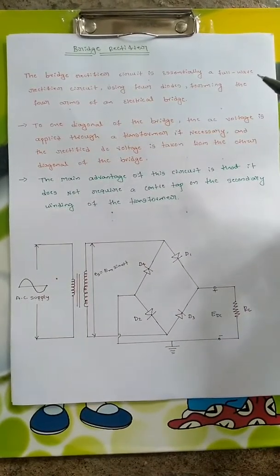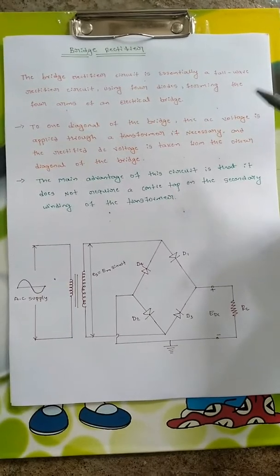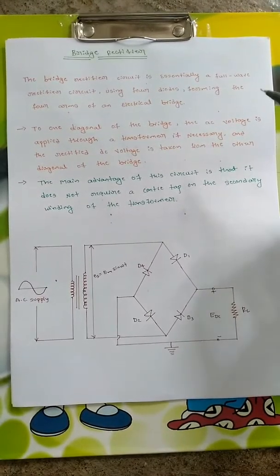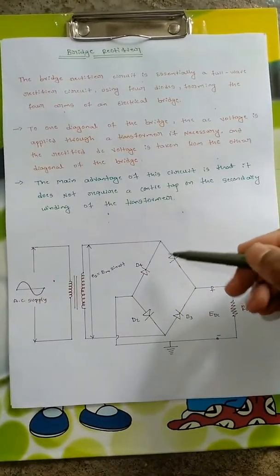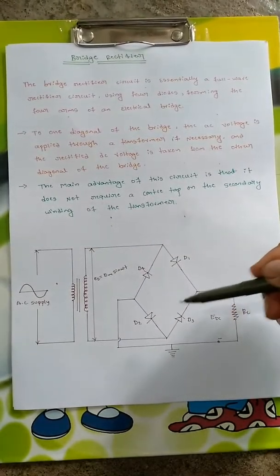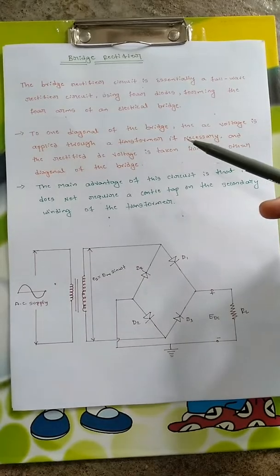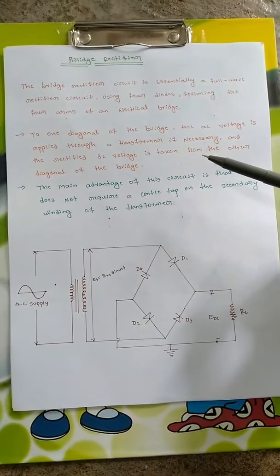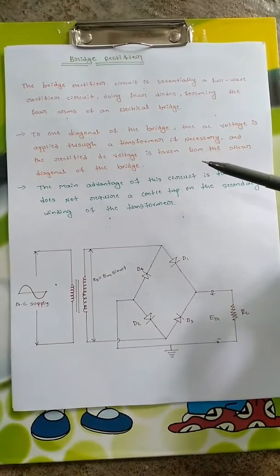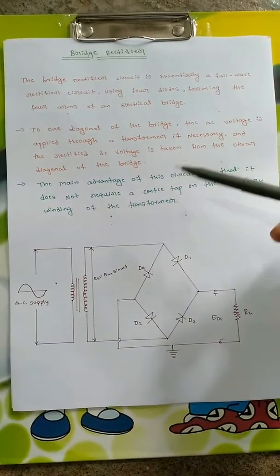The bridge rectifier circuit is essentially a full wave rectifier circuit using four diodes forming the four arms of an electrical bridge. To one diagonal of the bridge, the AC voltage is applied through a transformer if necessary, and the rectified DC voltage is taken from the other diagonal of the bridge.